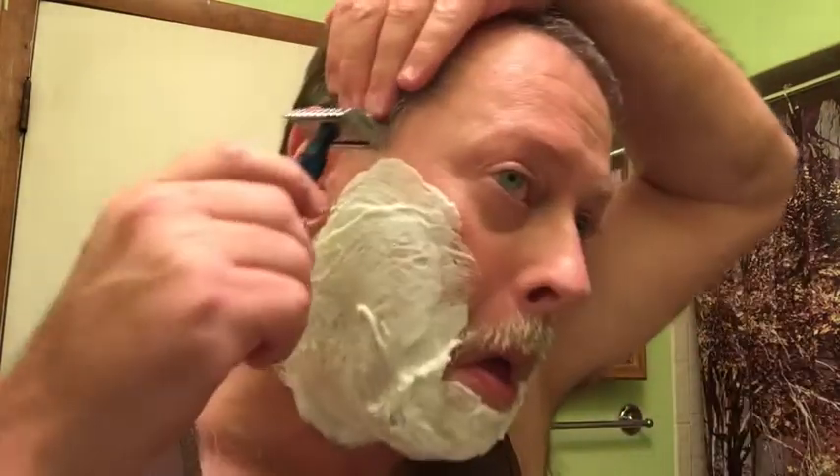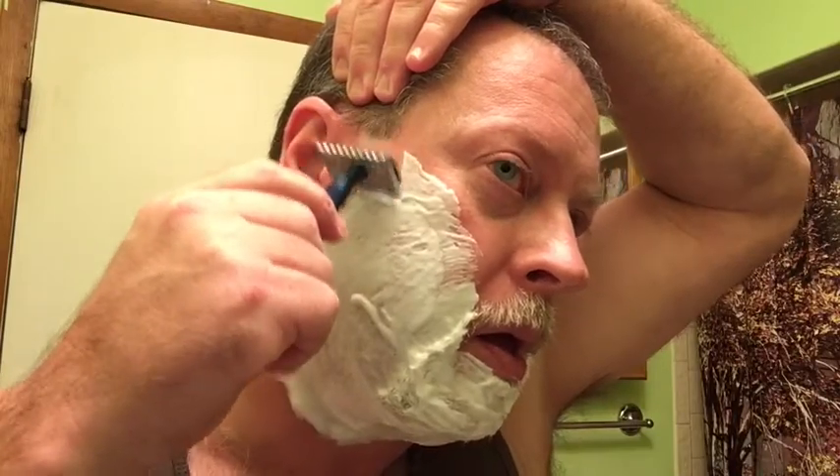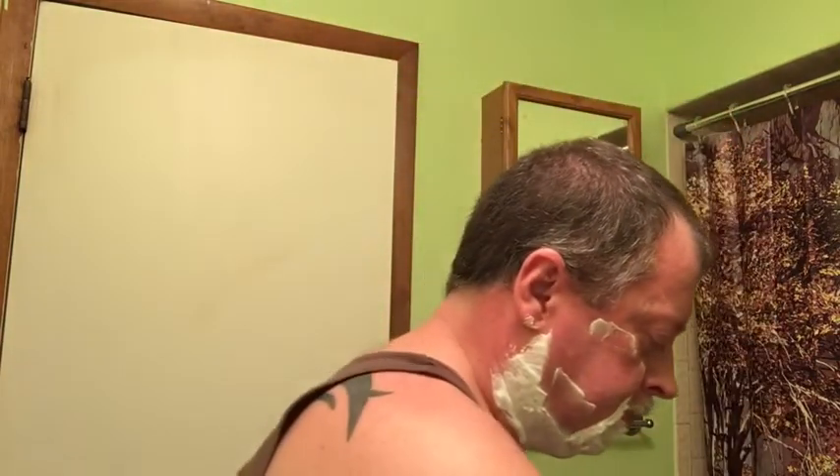You may hear my dog in the background — she gets a little bit excited at times. Once again, Muhle R41 with the Maggard's M11 handle. The handle's nice and weighted. Let's get right at it. This is only my second time using the R41. First shave went pretty good, so I hope not to cut my lips off again — that's the goal.